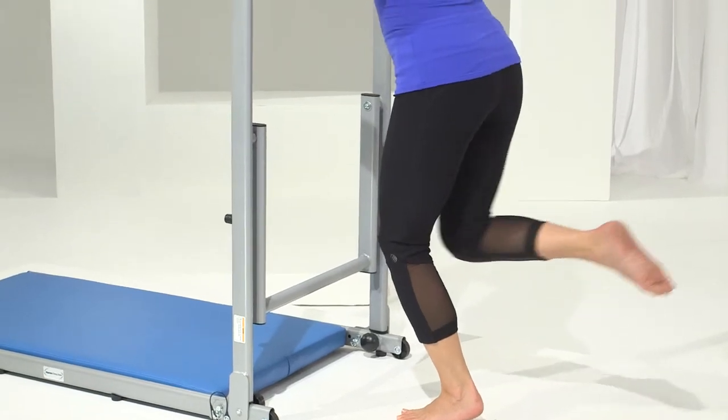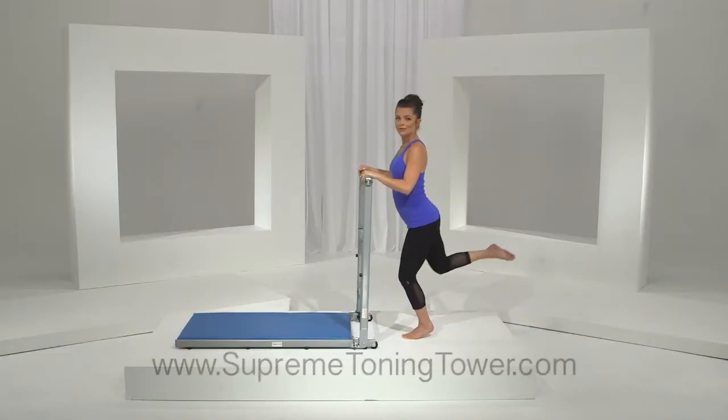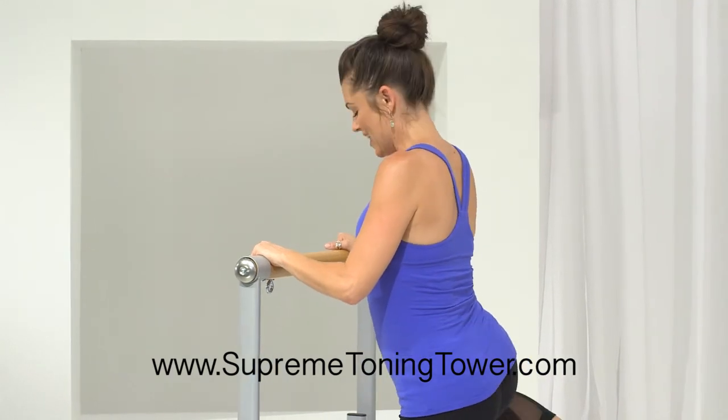Really working those inner and outer thighs — those target areas, those problem spots that we all kind of have. Really getting it. Here we go, we've got two more, you guys. And lift. Last one. And lift.